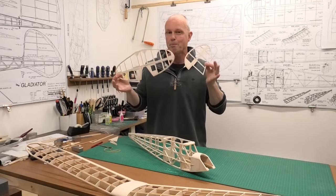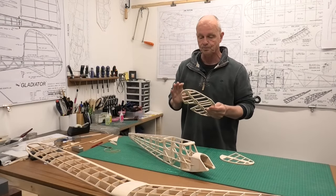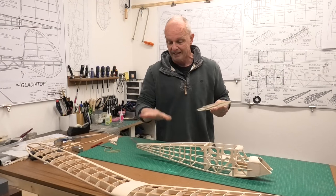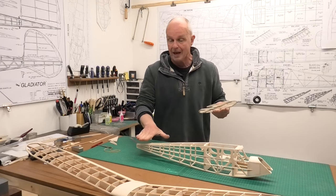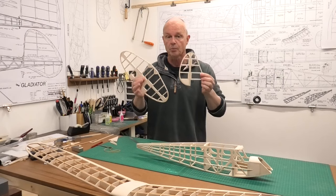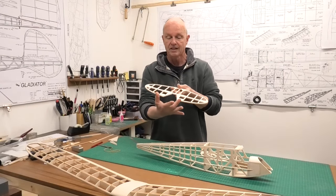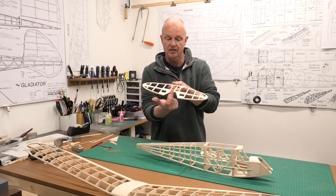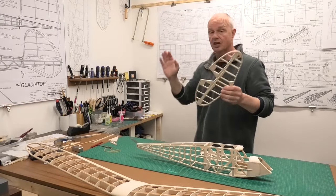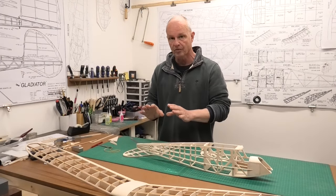We built the basic structure of these a few videos ago, but now we need to get round to fitting them. First though, we need to create a strong stable platform on the back of the fuselage to accept them. We also need to clean these up, profile them, get the hinges done and work out how we're going to operate the elevators — the original design uses push-pull cables from either side.